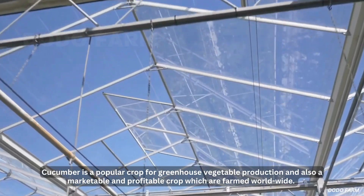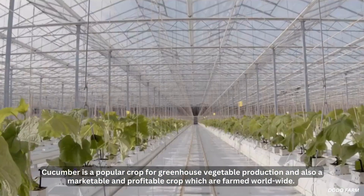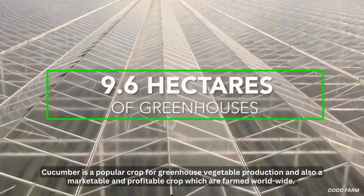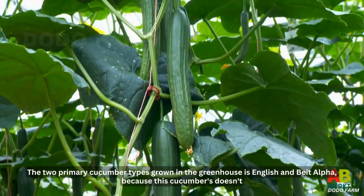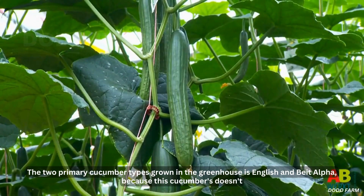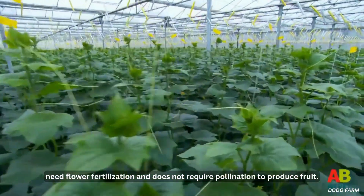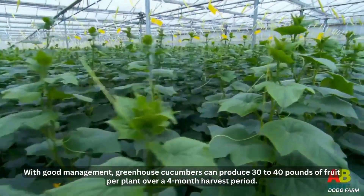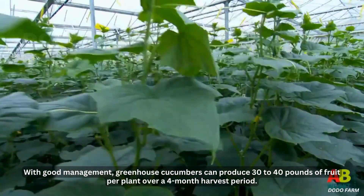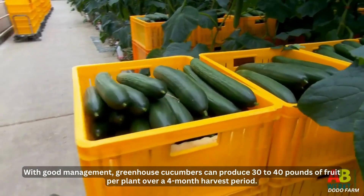Cucumber is a popular crop for greenhouse vegetable production and also a marketable and profitable crop farmed worldwide. The two primary cucumber types grown in the greenhouse are English and Bite Alpha, because these cucumbers don't need flower fertilization and do not require pollination to produce fruit. With good management, greenhouse cucumbers can produce 30 to 40 pounds of fruit per plant over a four-month harvest period.